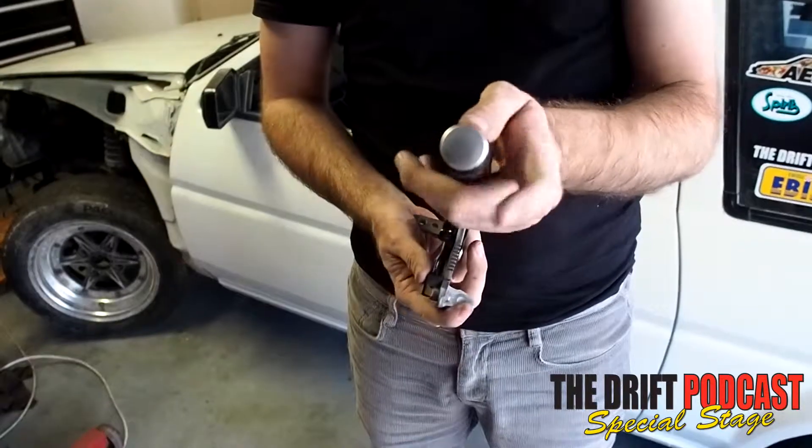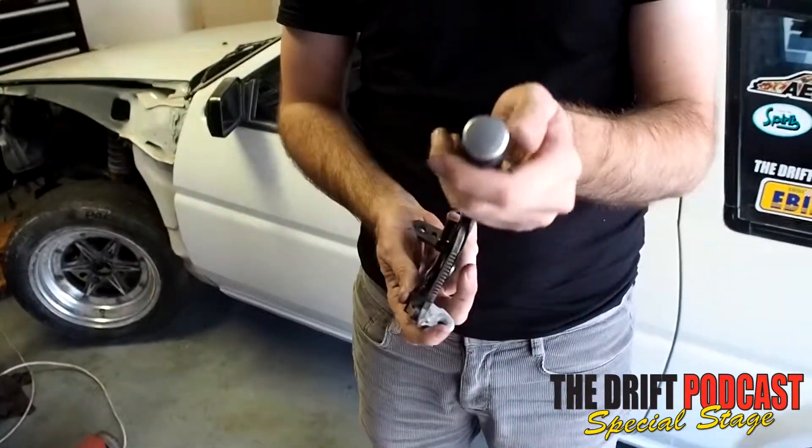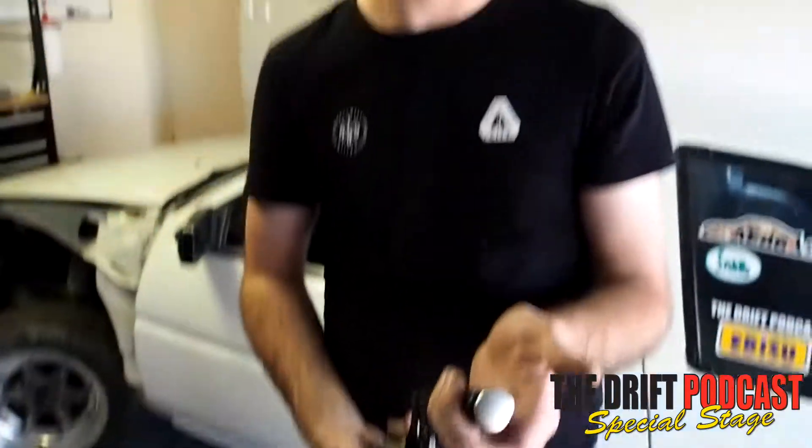Once this has tension on it, when it's sitting back, it'll just do that — pull it out and it locks. Simple as that.